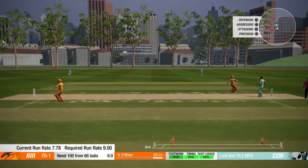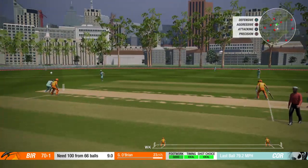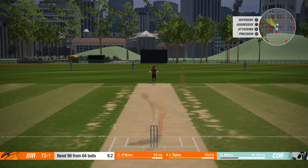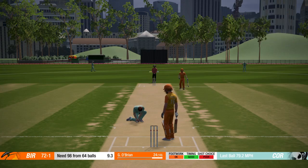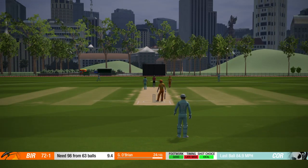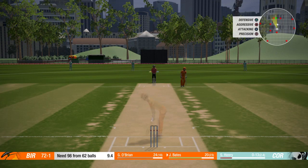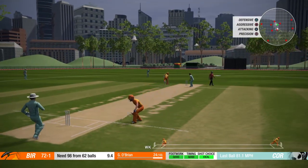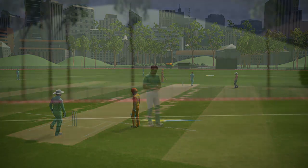That was a good shot, playing a lot better shots at the moment. The run rate's not terrible, 7.7. We need a run rate of 9, we can still look to accelerate. We should have been looking to pull that one instead of trying to cut it. It just came in a little bit more than I thought it would. Didn't quite get the timing of that. Just a quick one there. Trying to get the strike. O'Brien's batting a little bit better than we are.